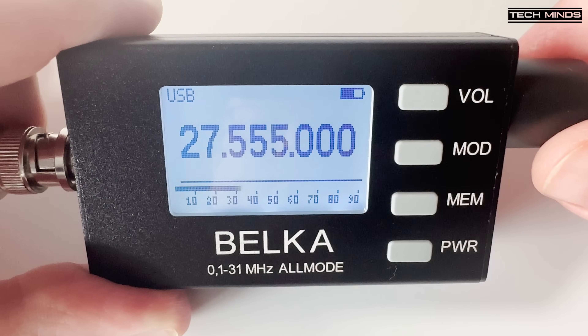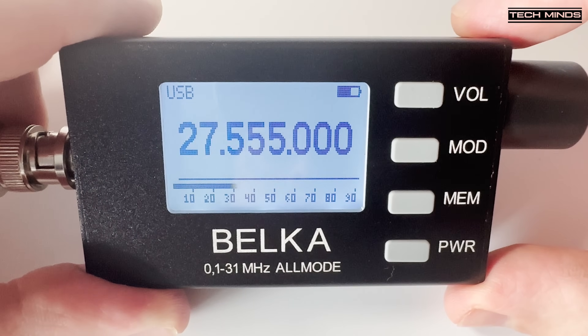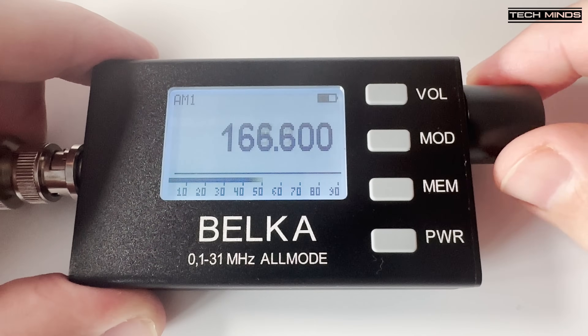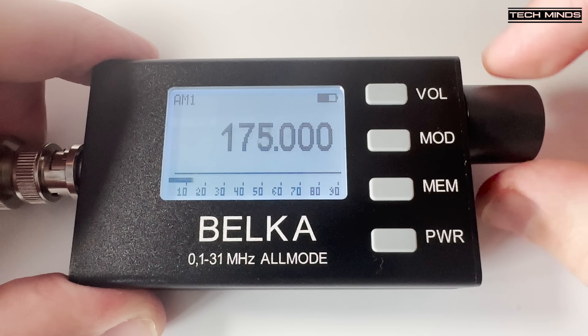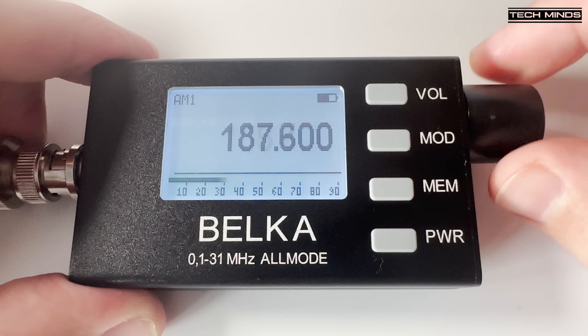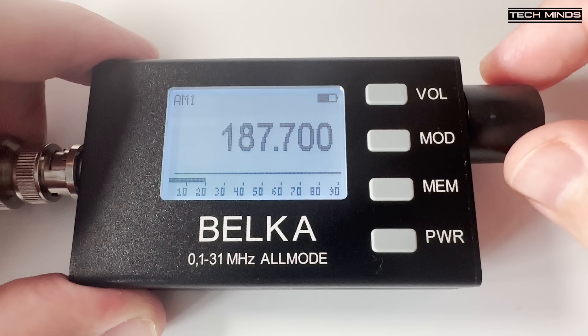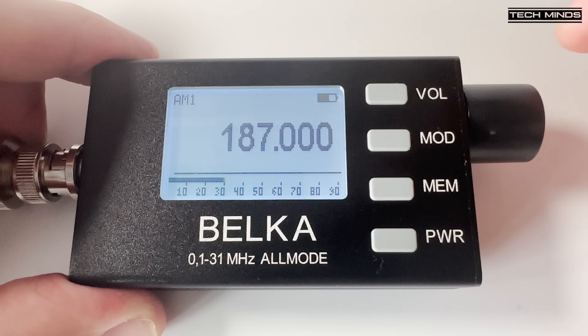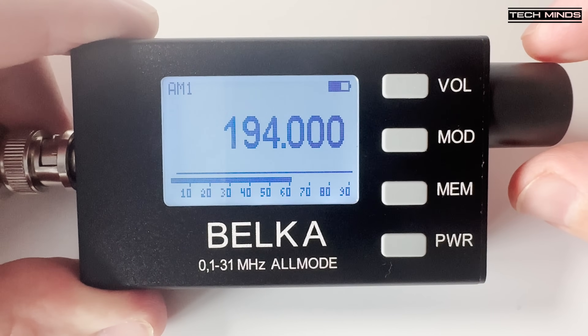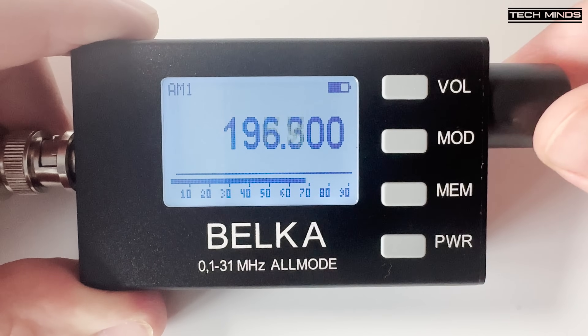[Continued live reception demo — another station is heard giving a signal report: '5-0-0-44, 5-0-CQ, Q56 at 25625.' Further conversation between operators is received, discussing being in a car last March.]